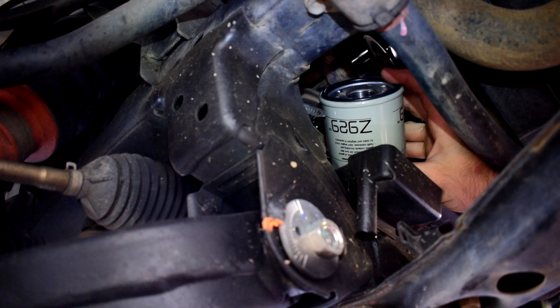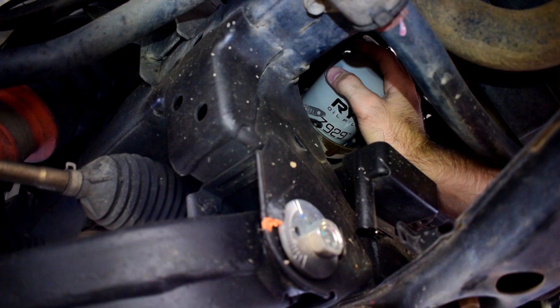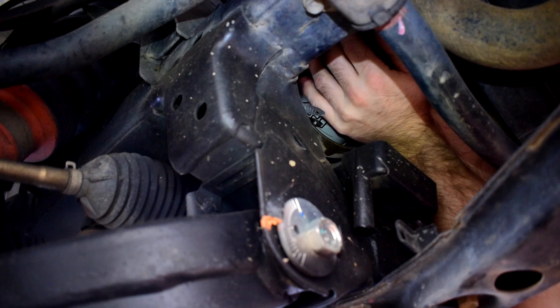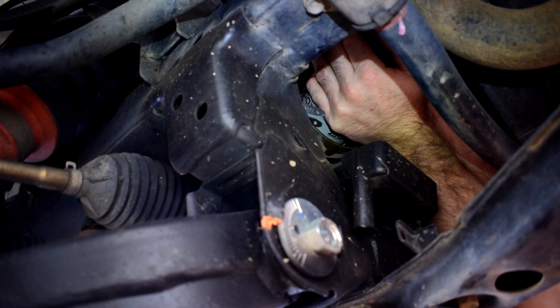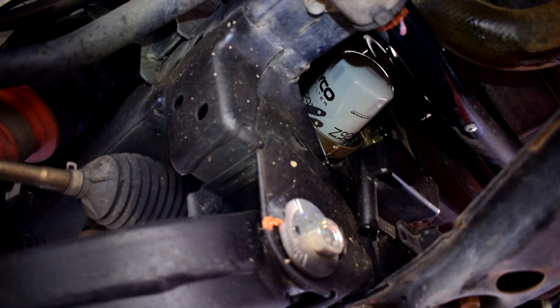Put the Z929 Ryko oil filter up in there and screw it on clockwise. With these spin-on filters, do them up as tight as you can with your hands — get two hands in there and nip it up tight. Then give the area a clean down with some degreaser and hose it down later.